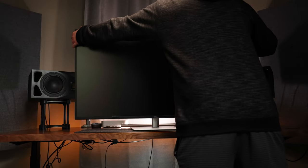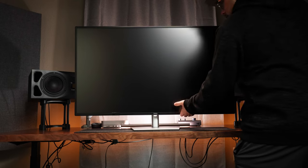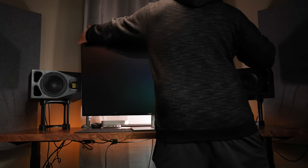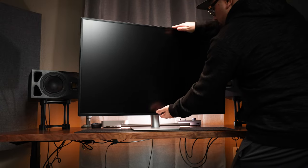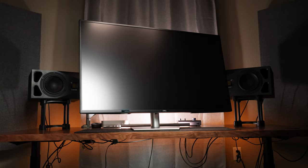It is height-adjustable, can pivot, tilt, and swivel. It stands 38 inches wide, has a depth of 10 inches, a height of 25.8 inches when extended.